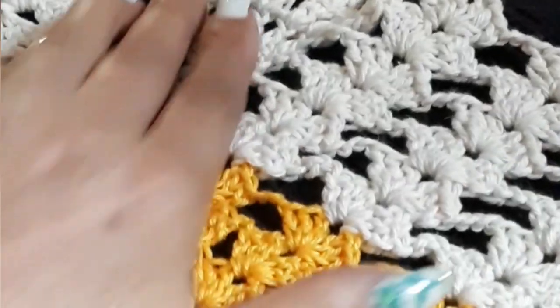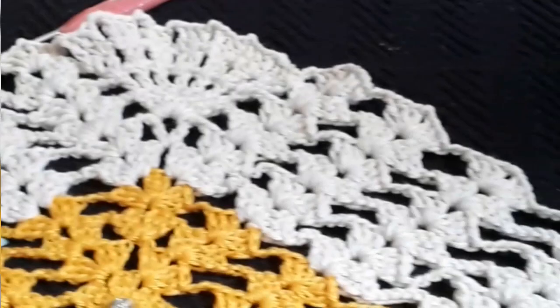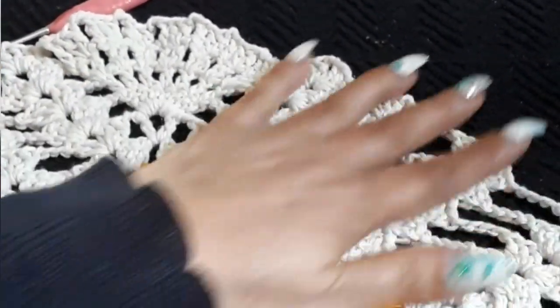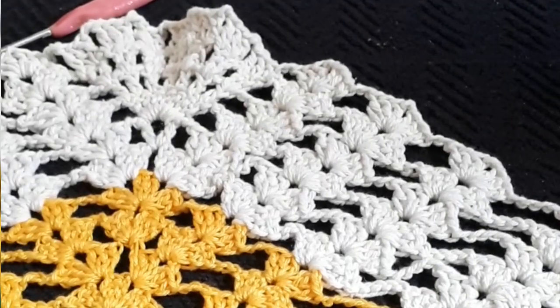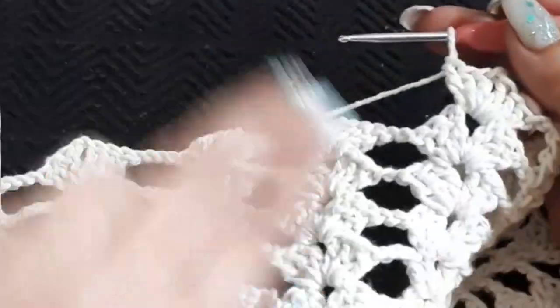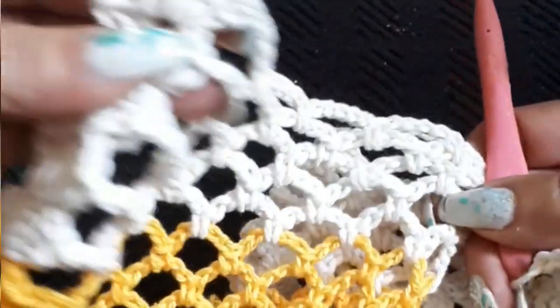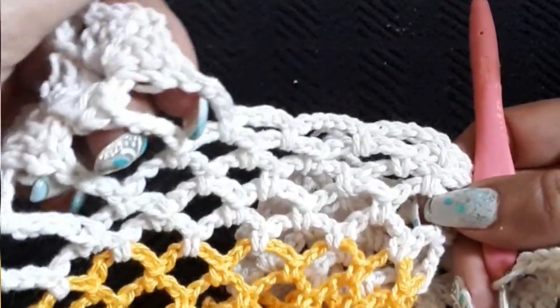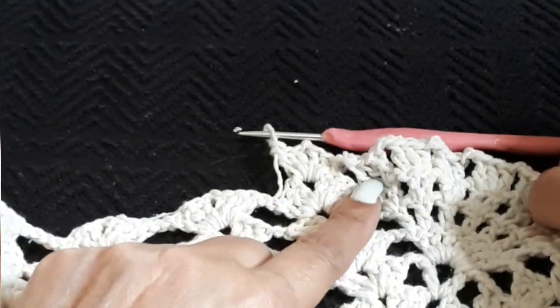I think it's coming out pretty well — let me just back it up here a bit. As you can see, it's pretty big I have to say. Okay, so continue yours now, on the way to the end do your five chain, go up, turn around, and I'll meet you back again here on the other side.